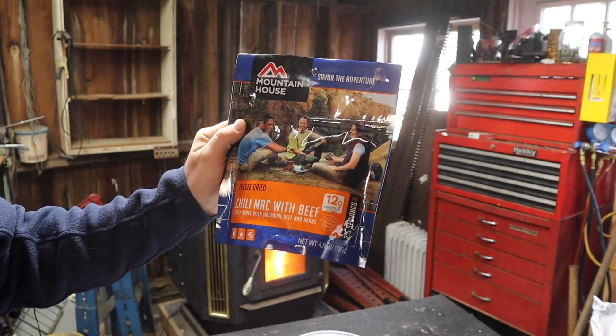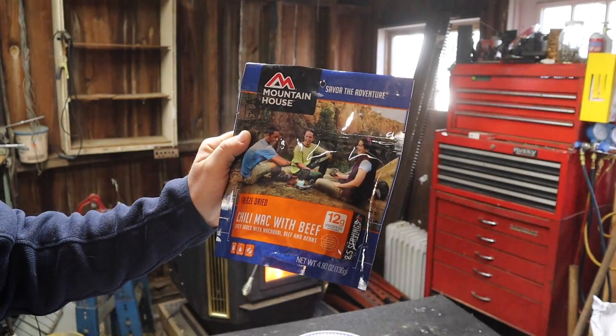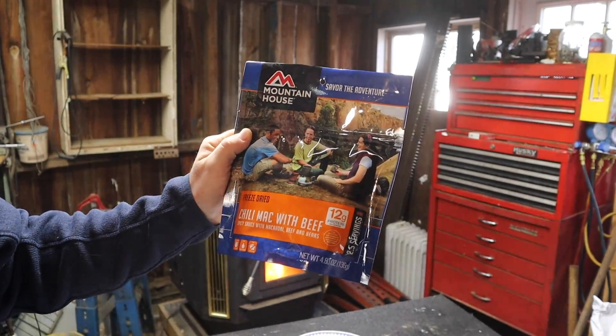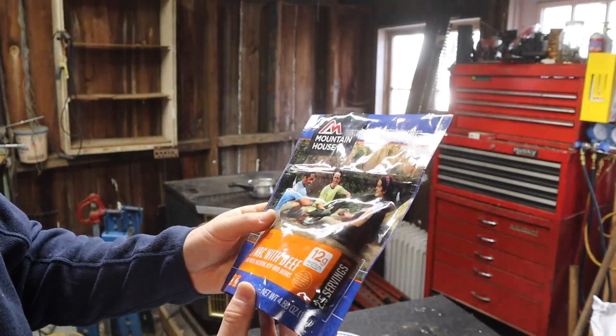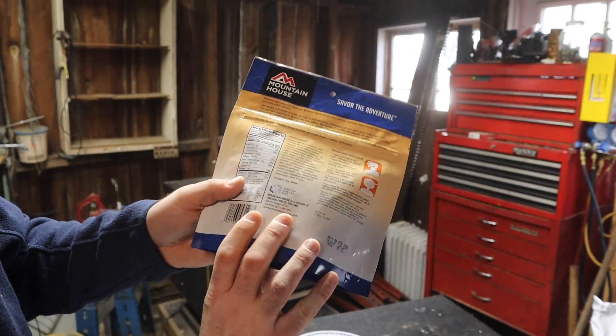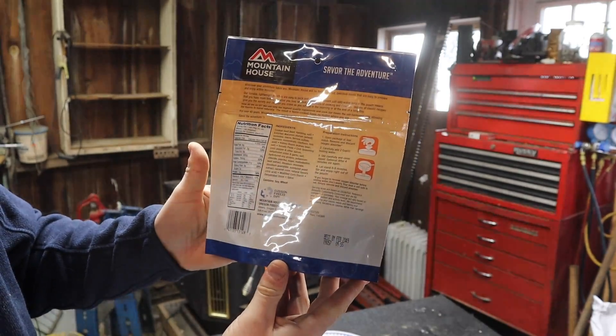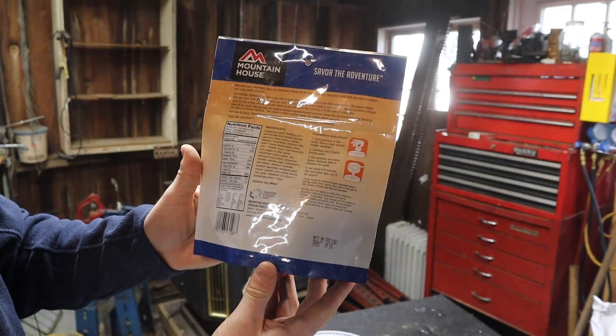I've had this a couple times before and I don't use these for much of anything other than if I go out camping or something like that. I'll bring a couple of these with me — it's just nice to have. This is the two and a half servings, 4.8 ounces, and all you have to do is just add water.